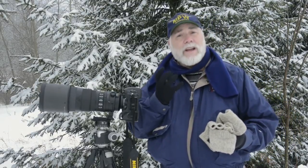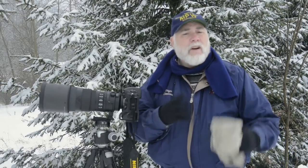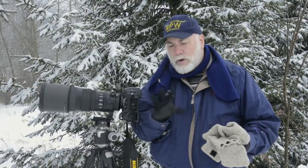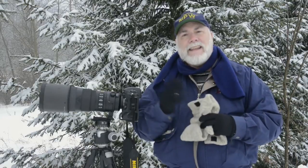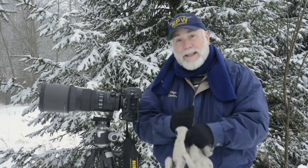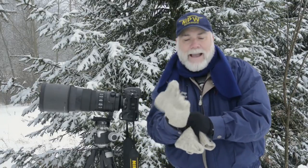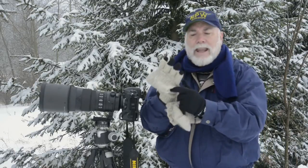It starts off with getting dressed correctly. There's really no such thing as bad weather, just poor clothing choices. As photographers, you have to use your hands. There's a store called REI, but any sporting goods store will be great. Buy some Thinsulate, some Polar gloves like this, Gore-Tex — but these by themselves are not enough to keep you warm. So then what you do is you get some mittens, but not just any mittens — you get the kind that has these fingers that allows you to manipulate your camera like this.